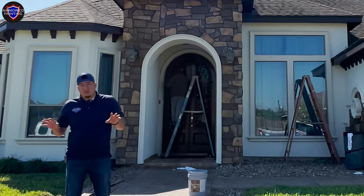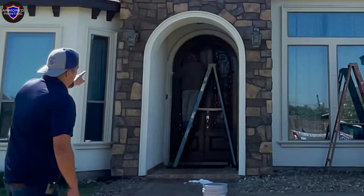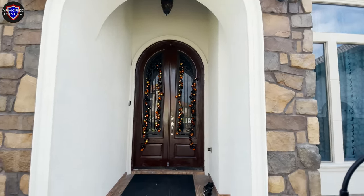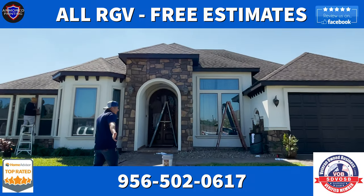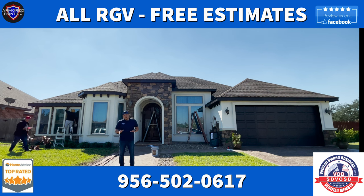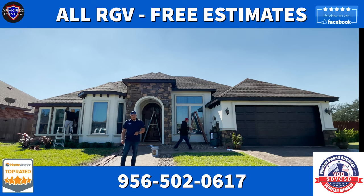The real curb appeal factor is that front entrance — you can see how the Creamy color just lets that door stand out. It's truly amazing. If you guys are thinking about painting your house, whether it's brick, stucco, or wood siding, it doesn't matter — we paint it all. Give me a call at 956-502-0617. Thank you, have a nice day.